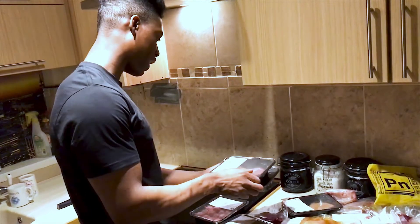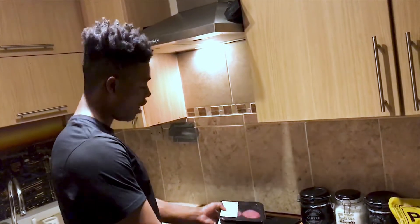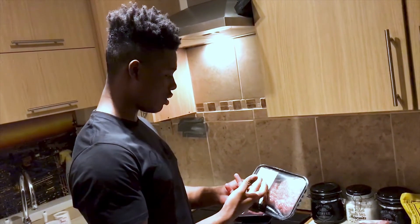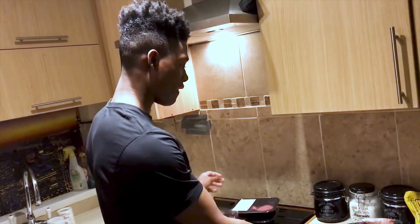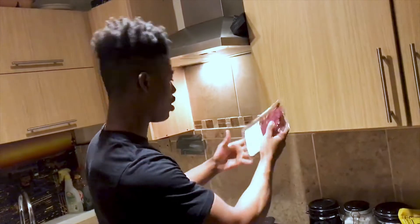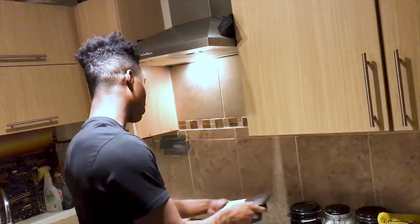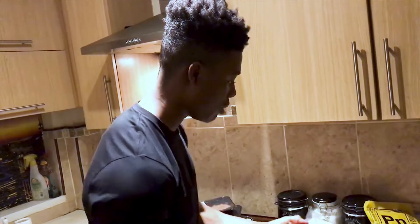So we've got two packets of extra lean steak burgers, we've got 20 beef meatballs, we've got some Dragonfire beef hash steaks — anyone let me know in the comments what Dragonfire is. We've got a rump steak, some satay glazed chicken breast, some sirloin steaks, barbecue chicken burgers, sweet chili chicken burgers.